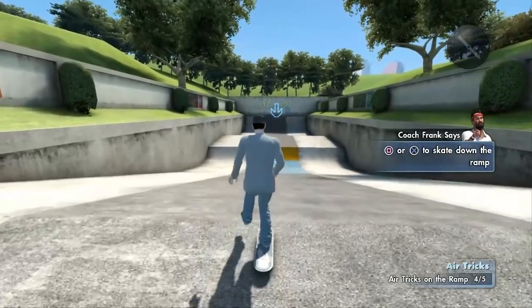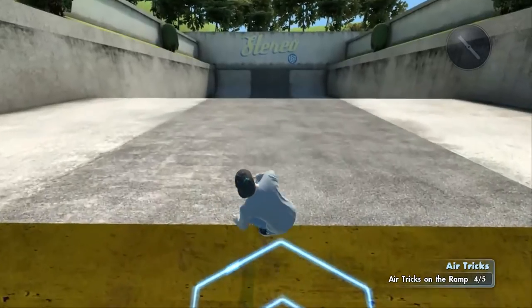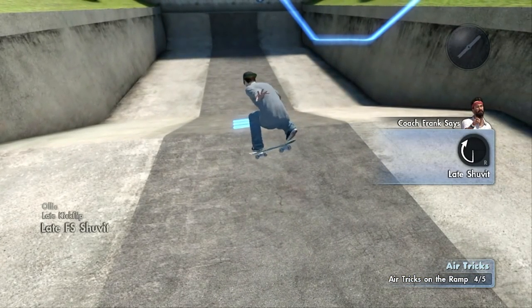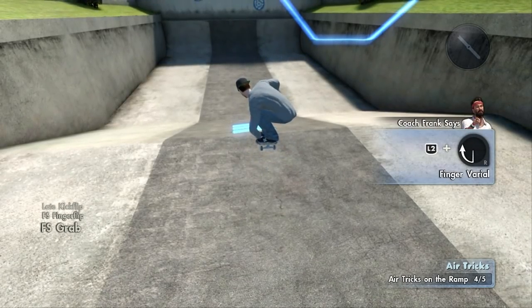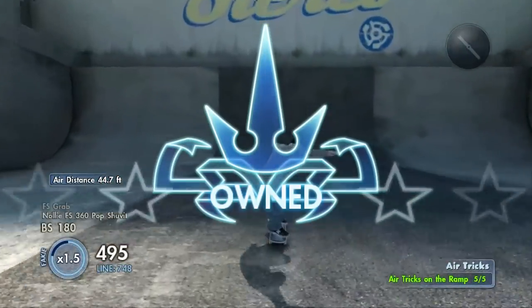You know what, you can also flip the board in the air before you land. You can flip the board with your fingers, like the finger flip. Man, you've impressed even Coach Frank.